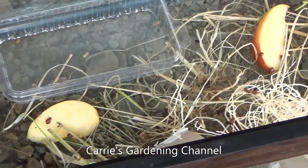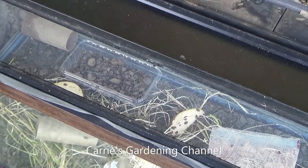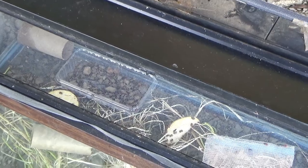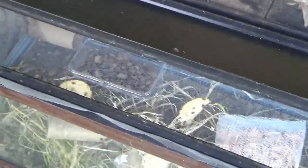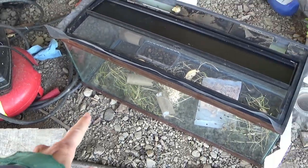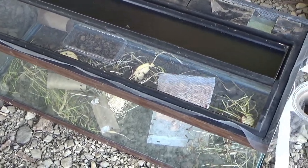We're putting some gravel in there. We have some moist gravel in that tray. You don't want too much water in there because you don't want to drown your ladybugs. You can take a spray bottle and mist through the screen to make all that stuff wet. That stuff was previously wet because it's been raining here.